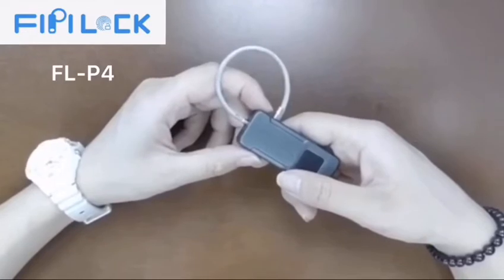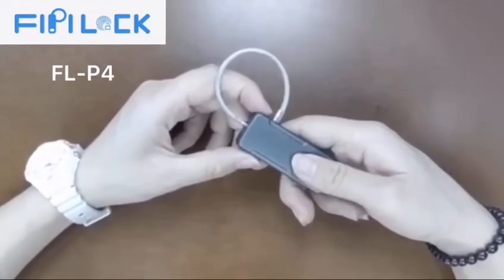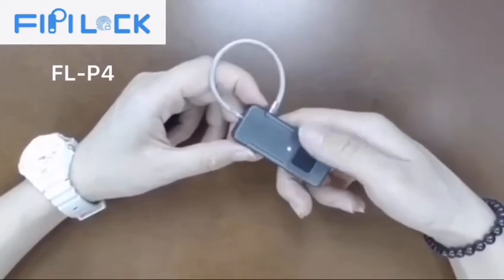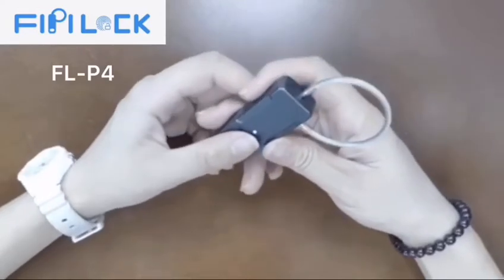Set User Account: 1. Press the panel until the blue and red light is flashing. 2. Identify Administrator Finger. 3. Input User Finger 10 times.